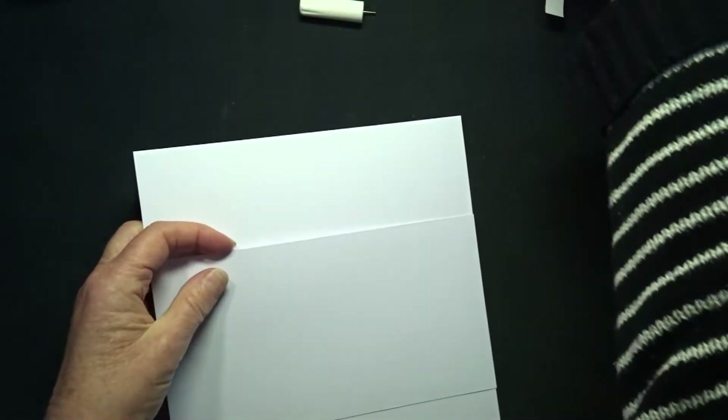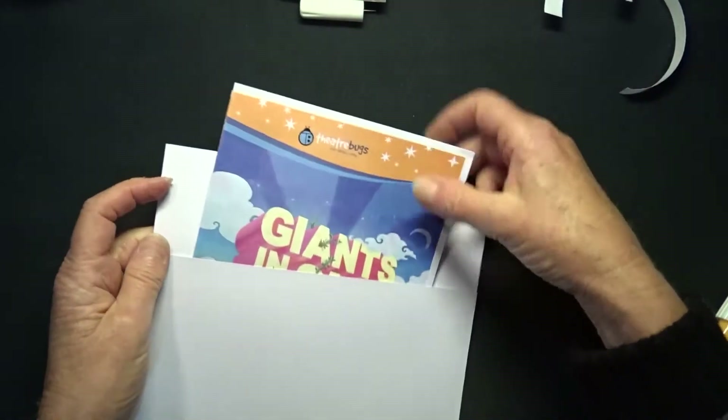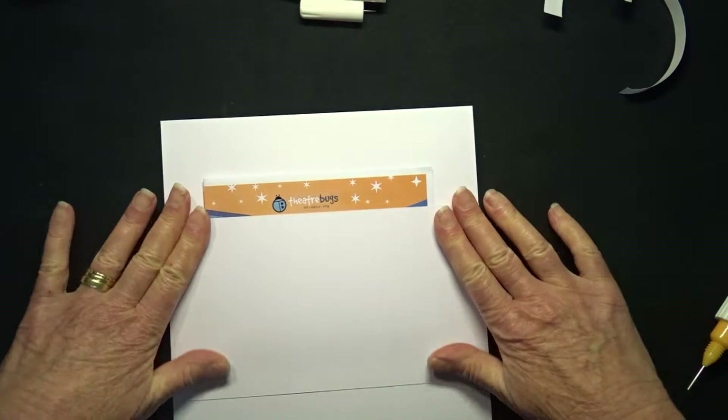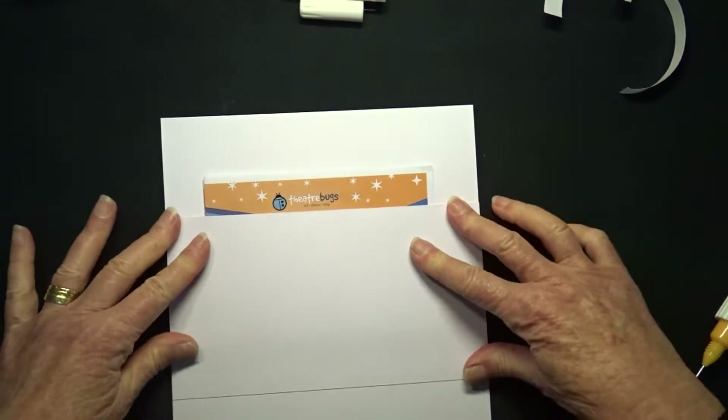That is the pocket attached, placed about an inch up from the bottom. The program will fit in there nicely and the Theatre Bugs title on the program will become part of my title.